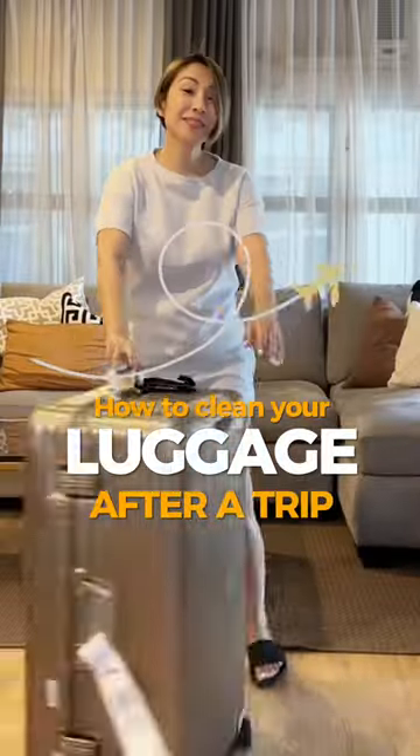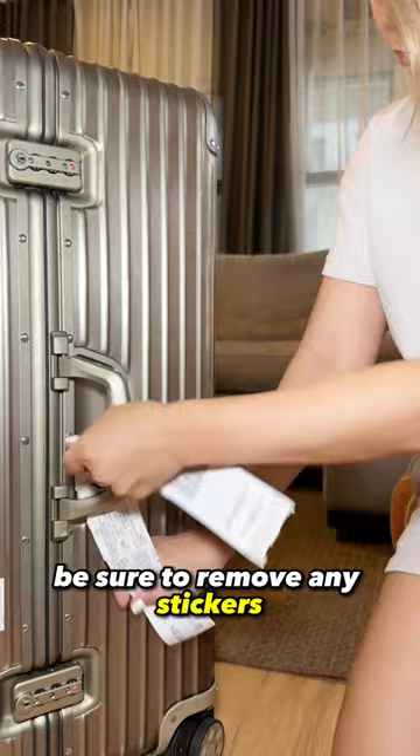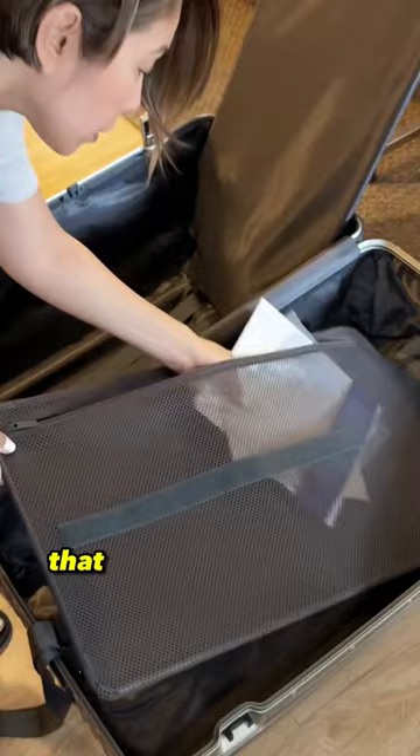How to Clean Your Luggage After a Trip. Before you start cleaning your luggage, be sure to remove any stickers, tags, or labels. Next, remove all the items from your luggage, including any loose items that might be hiding in pockets or compartments.